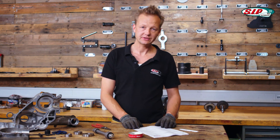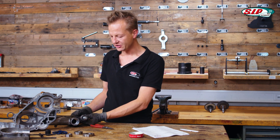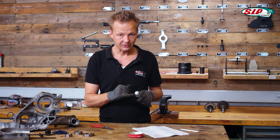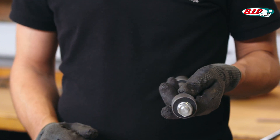Next thing on our list is to check all the bearings and bushings and put them into the crankcase. Start with the bushings for the swing arm of the engine. If you have cracks in the rubber, or even the screw is not in the center of the bushing, I suggest to replace it.